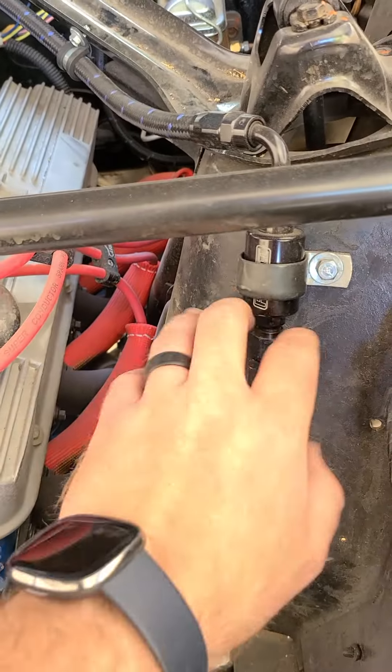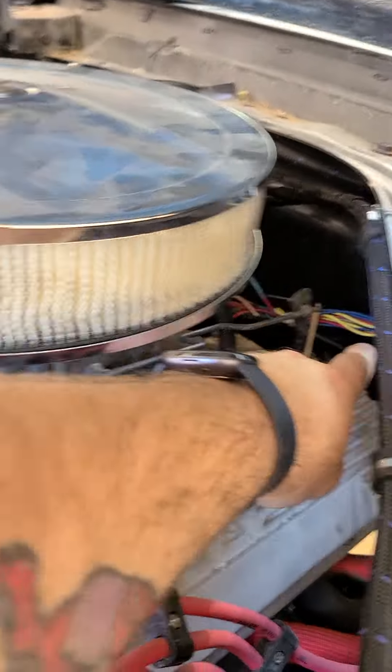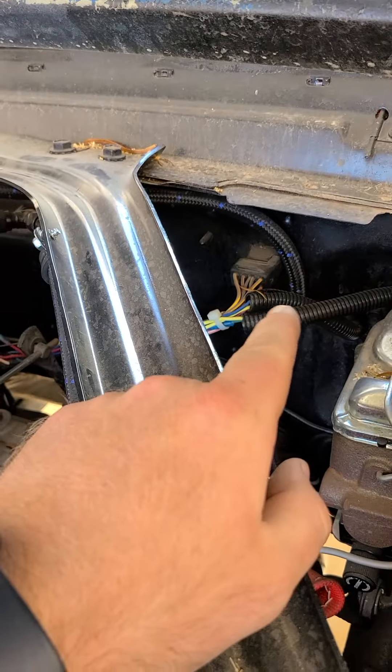We tied down the fuel lines so they're all good - sorry, you have to be able to see. Got all my wiring finished here. I'm going to put more convoluted tubing over everything, all this here.